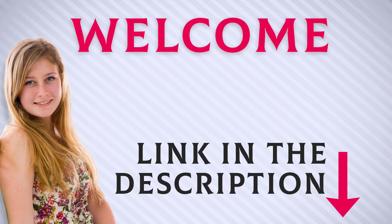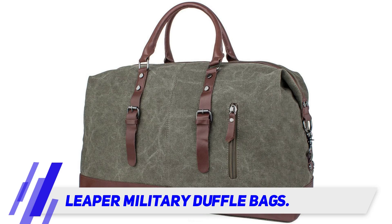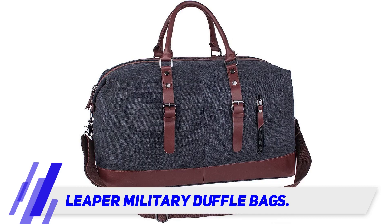Welcome back everyone. I included this product link in the description for most up-to-date pricing. Leaper military duffel bags — for over 15 years, Leaper has created a wide catalog of luggage such as outdoor bags, laptop bags, backpacks, and weekend bags.